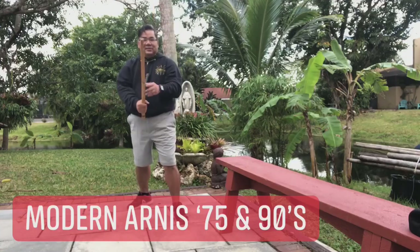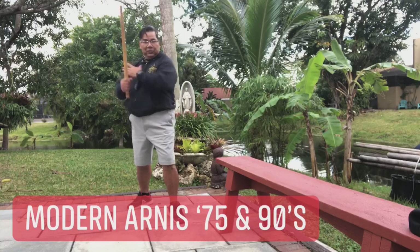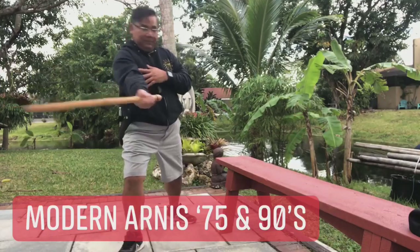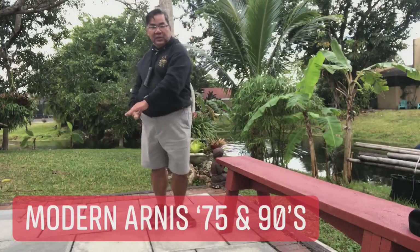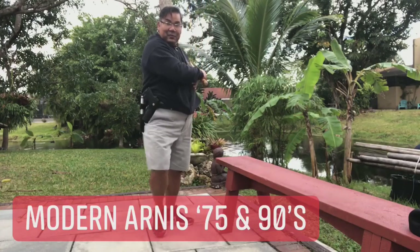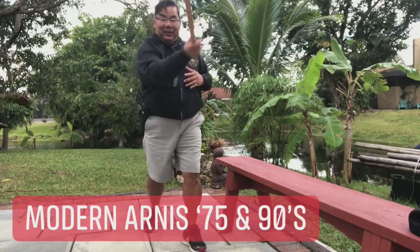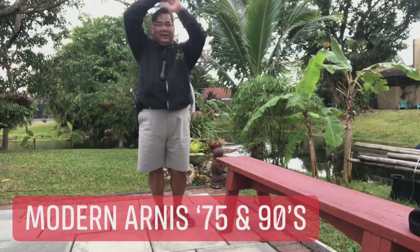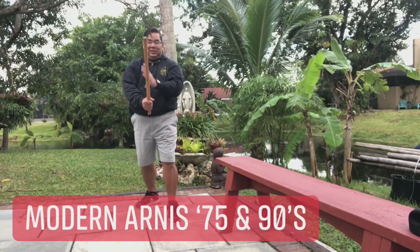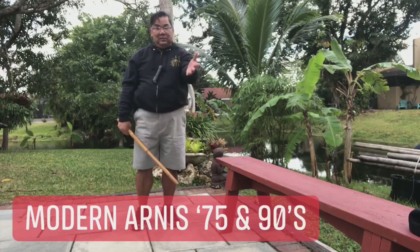Then come back to fighting stance. That is without footwork — of course it comes with footwork. Strike comes up, you bring it over here: step forward — 1 — come back; step forward — 2 — back right here; step forward — 3 — back; step forward — 4; then thrust. Then trust again from here, then thrust to the other side, then step forward and step back, and then trust again here. From trust right here you bring it to the back and strike to the head, then come back to fighting stance.